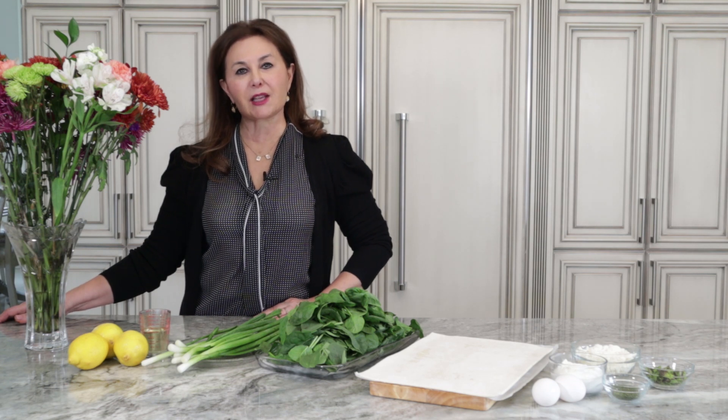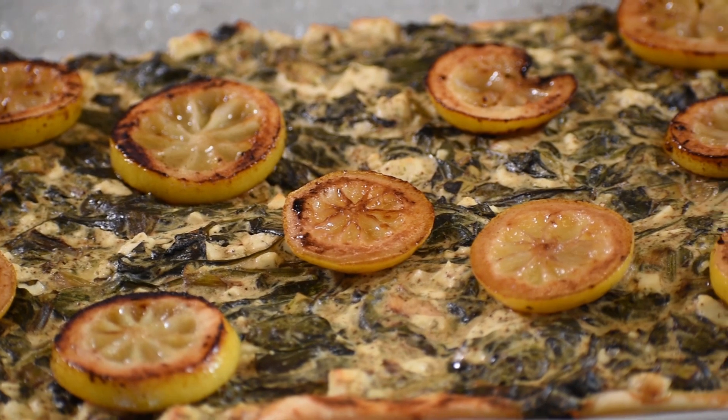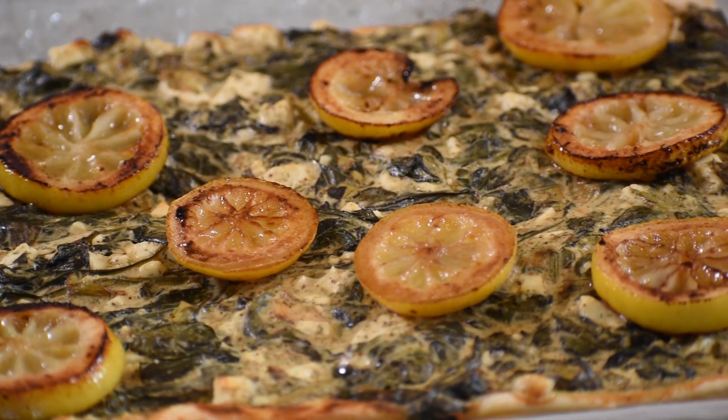Welcome to my kitchen, where we bring Middle Eastern cooking to America. This is Samira's Kitchen, and I will give you a nice and lovely recipe. I wish you all to enjoy it. Today, I will be making spinach and feta cheese tart.